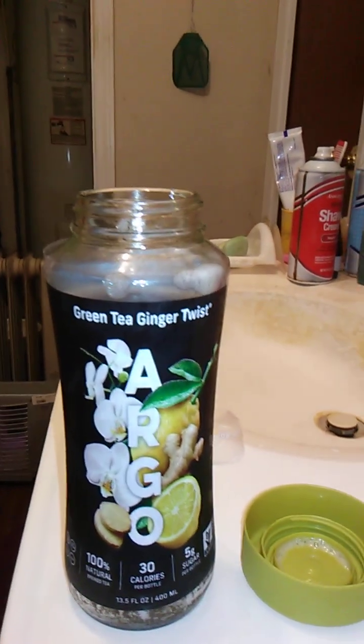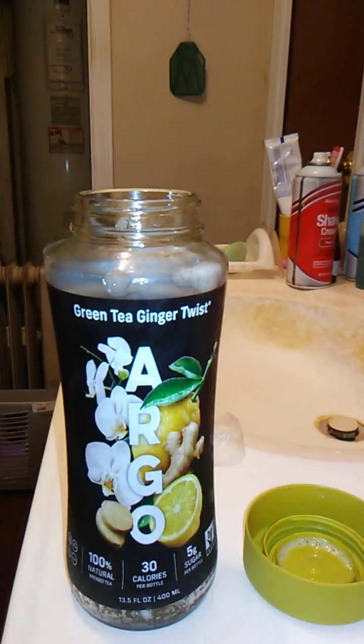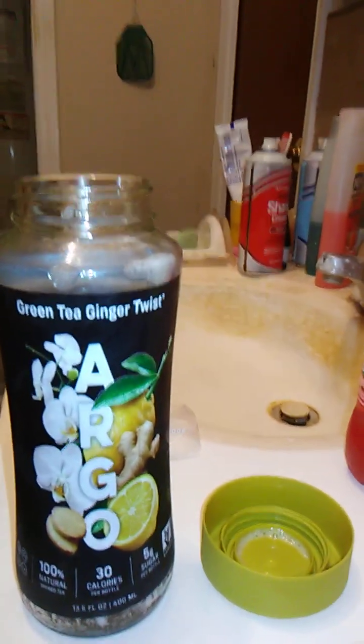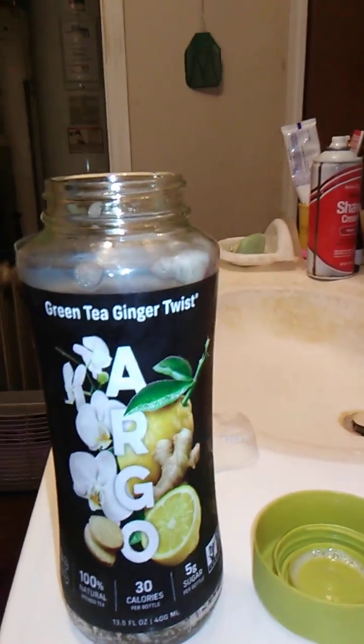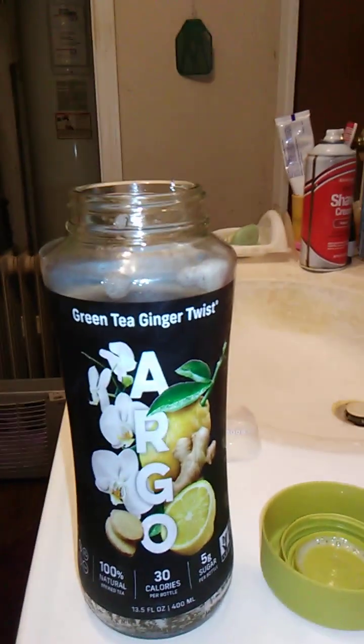I really like the Monster Mule — I believe it was a ginger beer type drink which was really, really good. Anytime I didn't feel too well I would drink one of those and it would settle my stomach. That's the thing about ginger beer — it's really good to settle stomachs. I like this. This is a wonderful product and one that I highly recommend you check out.